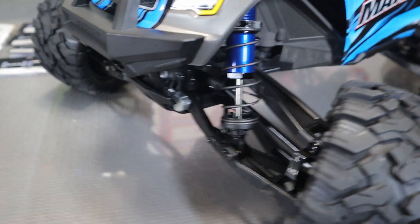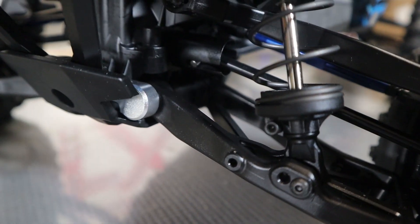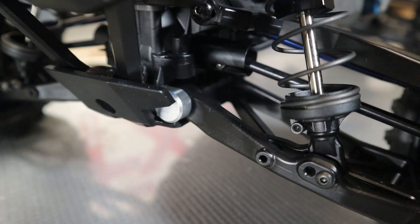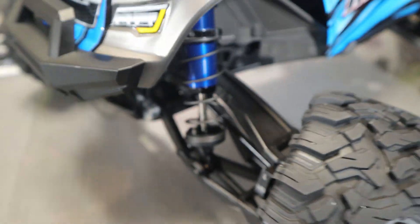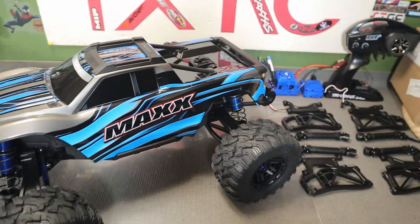The quality of the parts is amazing — Traxxas is really good for that. Even their packaging is really, really nice. Look at those CVDs — they're absolutely gorgeous. Look at how nice that truck came out.